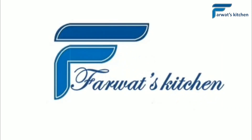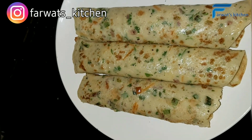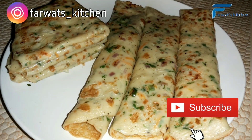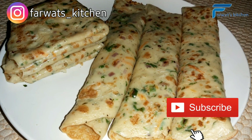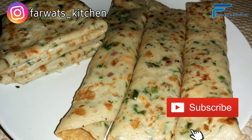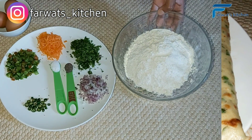Assalamu alaikum and hello guys, welcome to my YouTube channel Farot Kitchen. In this video I will show you how to make vegetable crepes. This food is not only fast and easy to prepare but also very, very delicious. Without much further ado, let's see how this food is prepared.